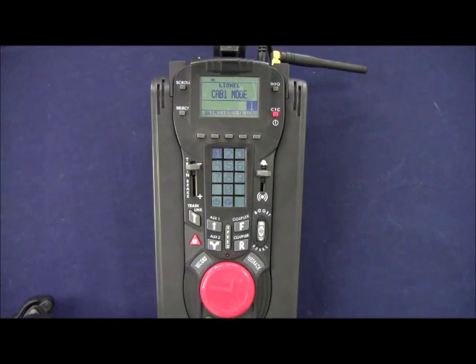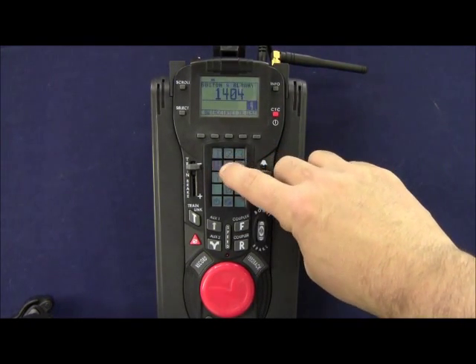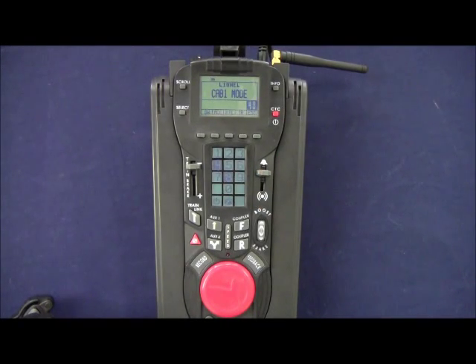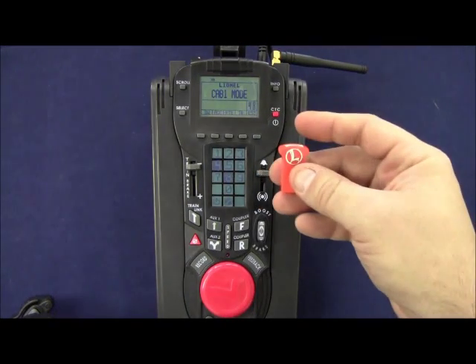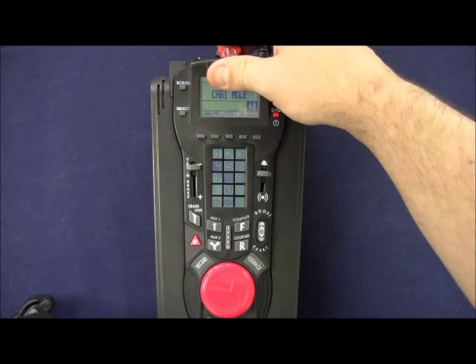Before we get our legacy GP9 on the track we must first tell our remote what we're going to call it. Since the B&O GP9 has a road number of 6448, using our numbering convention of the last two digits of the road number, we'll call it engine 48. So on our legacy remote we press engine 48, then locate the orange memory module that came with the locomotive and insert it in the top of our legacy remote.